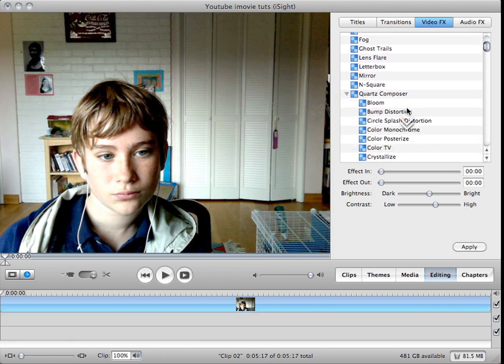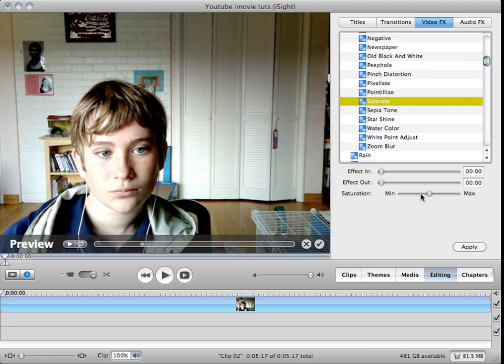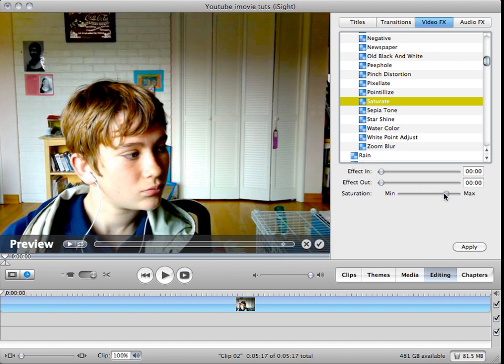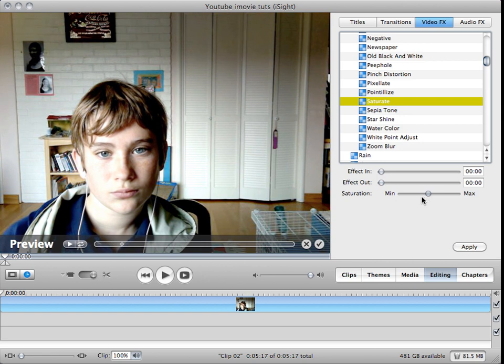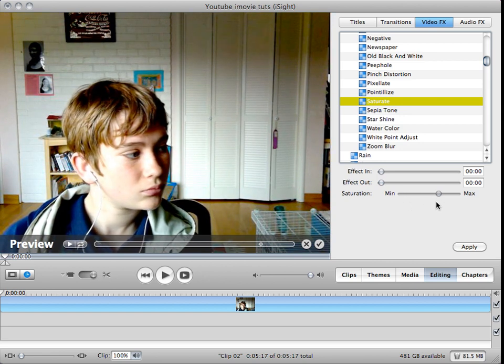Then you're going to open up Chords Composer and scroll down to saturate. This is really where it depends on what feel your movie has. If it's a happy movie, turn it up. If it's a dull or sad movie, turn it down and go up a little bit.